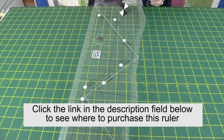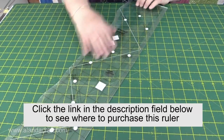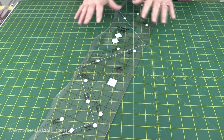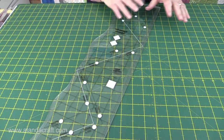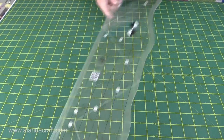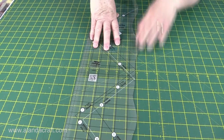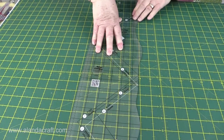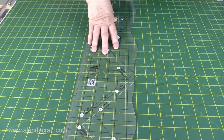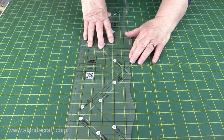The Curves for Squares ruler is by Creative Grids. All Creative Grids rulers have these lovely grips on the back, and that means that when you're positioning your ruler on your fabric you can move it around as much as you like, but as soon as you apply pressure it's not going to move anywhere. See, I can move it wherever I like, but now I apply a bit of pressure and it grips - it won't slip around on the fabric, so you're going to have no trouble cutting your curves.